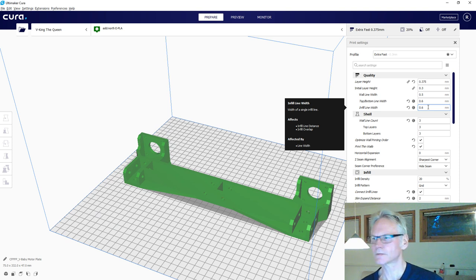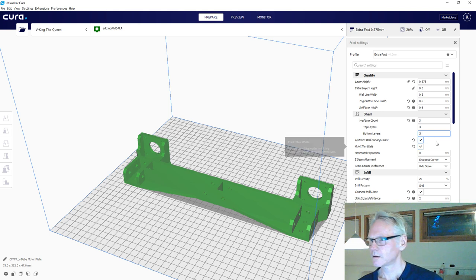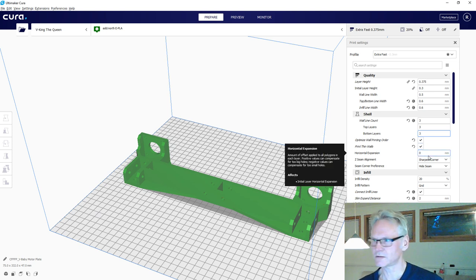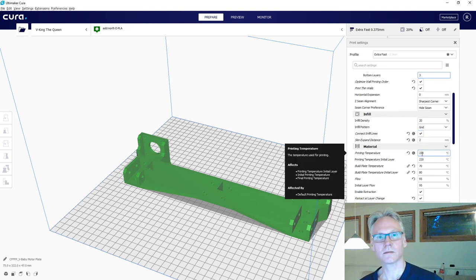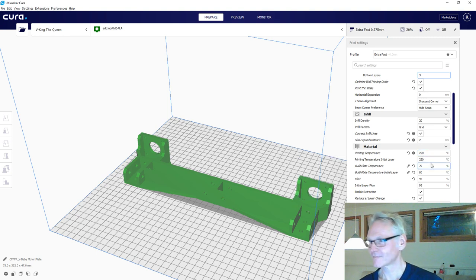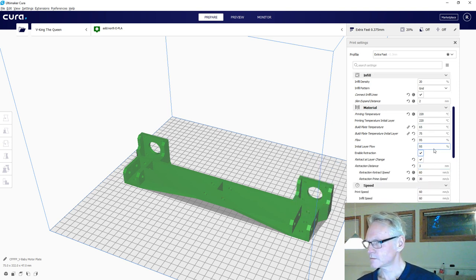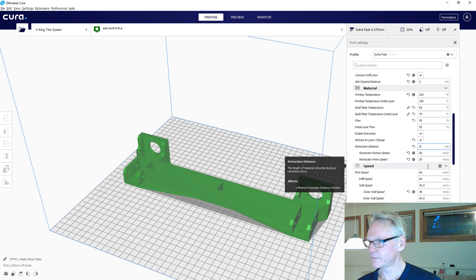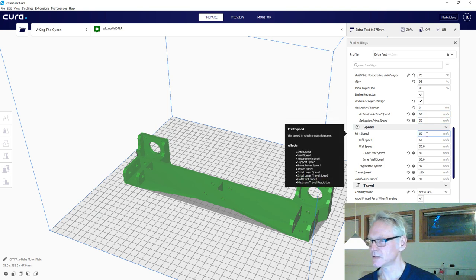For infill, I'm going 20% but I want to connect infill lines - that's important for a stronger part and it may also print quicker. Build plate temperature is going to be 65 degrees, first layer at 75, flow at 95%. I'm going with 3mm retraction with pressure advance enabled, 60mm/s retract, 30mm/s prime speed. Print speed is 60%, wall speeds at 40mm/s outer wall, inner wall at 60mm/s.